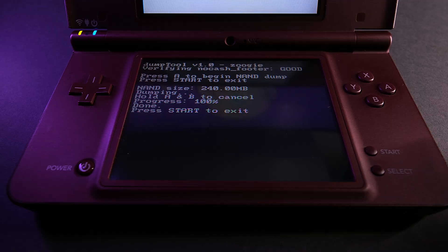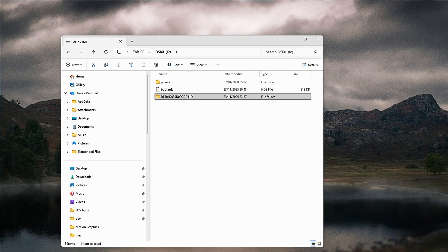When the backup's complete, press the Start button to exit, then power off the console completely. Take the SD card out and put it back in your computer. You'll see a new folder that starts DT with a date and timestamp — that is your NAND backup, your insurance policy. Copy the entire folder and put it somewhere safe: an external hard drive, cloud storage, email it to yourself — just keep it somewhere you can find it again. You can then delete it from your SD card to free up space, and you can also delete boot.nds from the SD card because we've finished with it now.